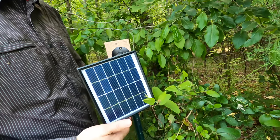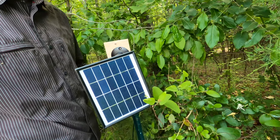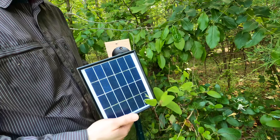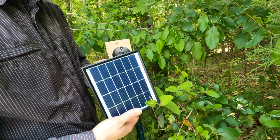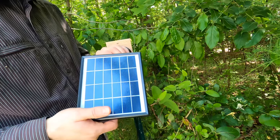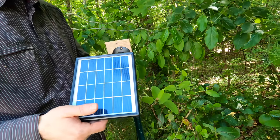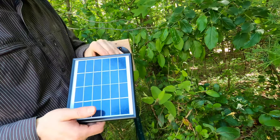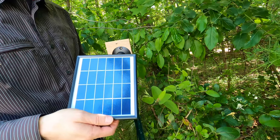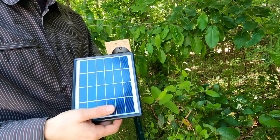I ran the solar panel wire out to the edge of the woods so it can get more sunlight, and I attached it to the post. I'll just adjust the angle to aim it toward where the sun is most of the time. I also used an extension wire to make the cable longer so it can reach all the way out there.